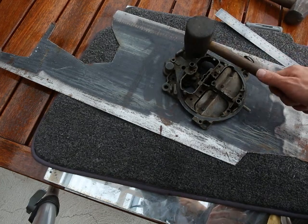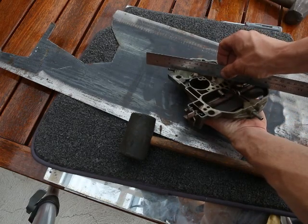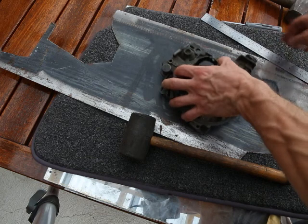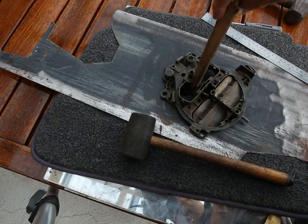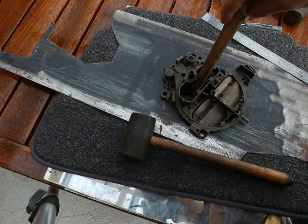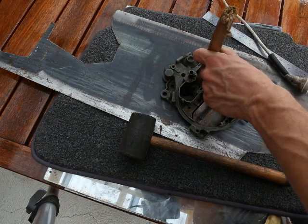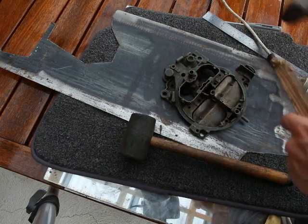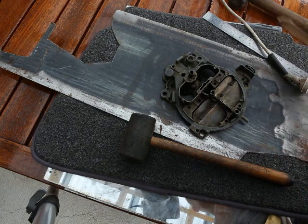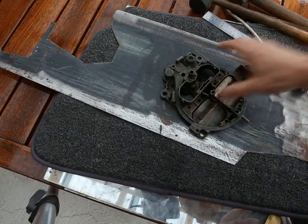I'd start with the rubber mallet — be gentle — and measure progressively as you go so that you don't work it any more than you need to. If you need to work it in places where the hammer won't go, this is when the wooden punch comes in. A bit of timber and probably a slightly heavier hammer, but take your time and hit it as gently as you can. You're probably wasting your time unless you can get it within about a millimetre of where it should be.